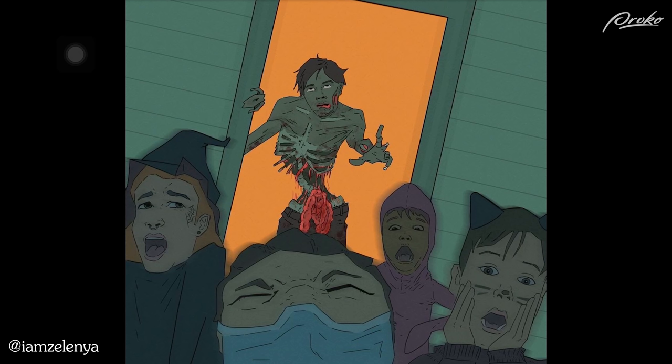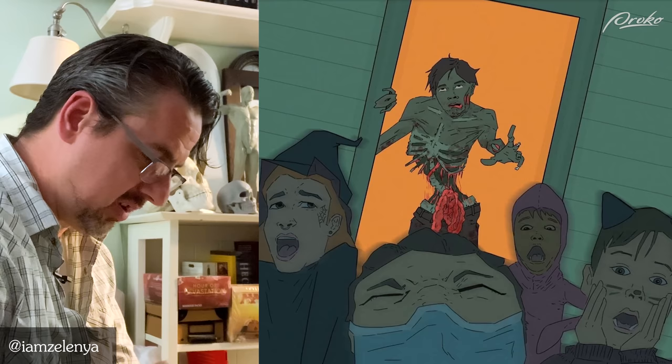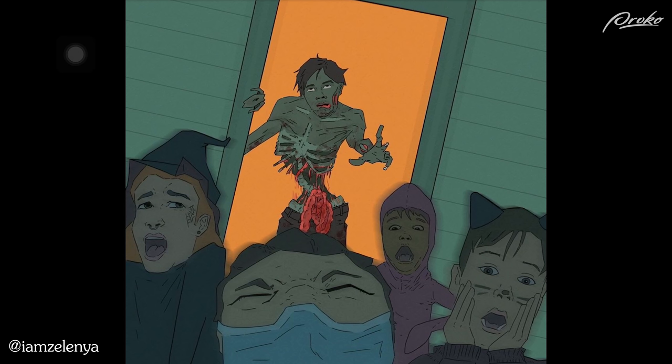Nice cel-shaded piece. I would like to see one more separation of value. The flesh tone of the kids in the foreground is too much the same as the flesh tone of the zombie in the background. I would like to see either the zombie pushed a little more into silhouette or the kids in the foreground pushed more into silhouette. They're a little too much in the same value scheme and it confuses the depth. The orange doorway really does a lot, but then the zombie works into the silhouette of the kids in the foreground.